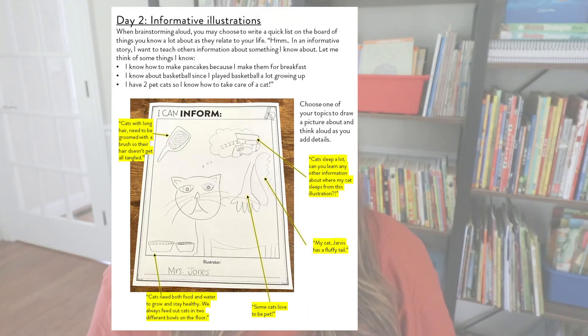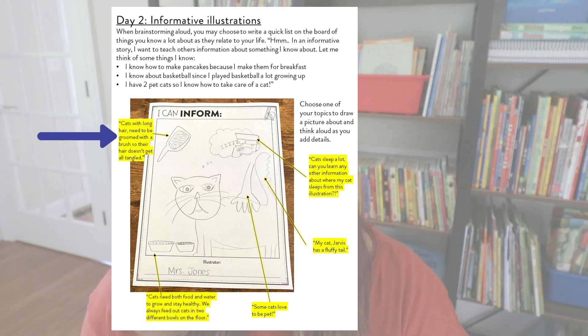Here's a teacher-modeled example of how I teach students to draw informative illustrations from my SJT Writing Club. I brainstorm and think aloud about what I know how to do — I know how to make pancakes, I know about basketball since I played when I was a kid, and I have two cats so I know how to take care of a cat. So I first choose a topic and then draw what I know about it. Here I have a picture of a big cat and I say things like, cats with long hair need to be groomed with a brush, so I draw a brush. I know cats need both food and water to stay healthy, so I draw pictures of that.